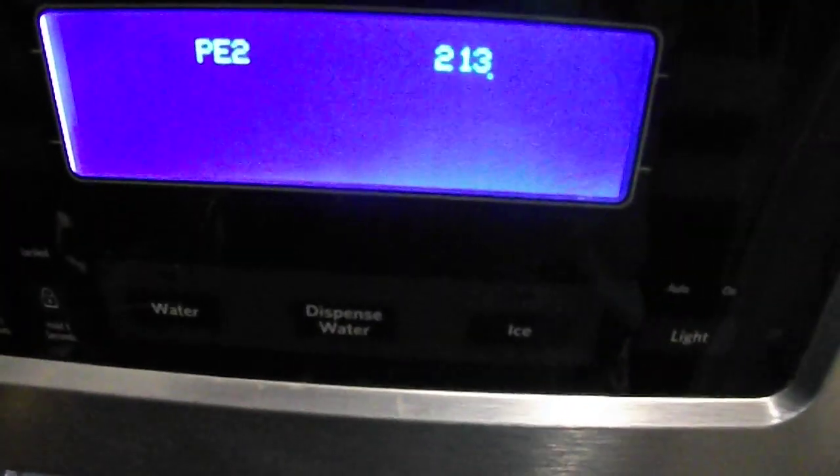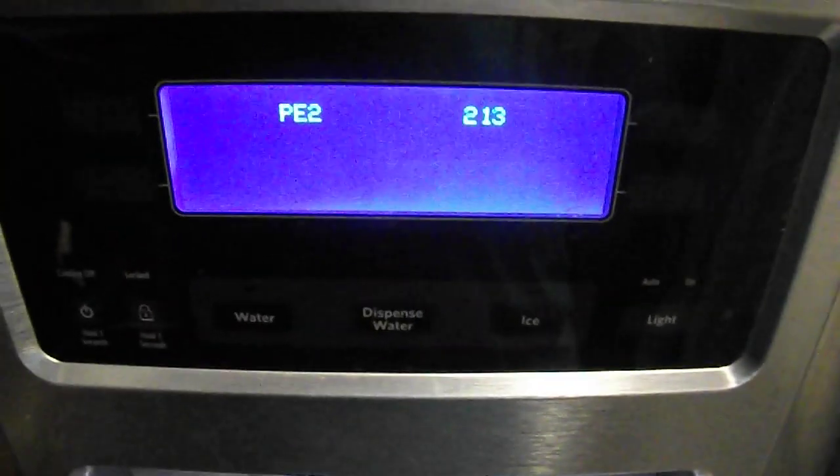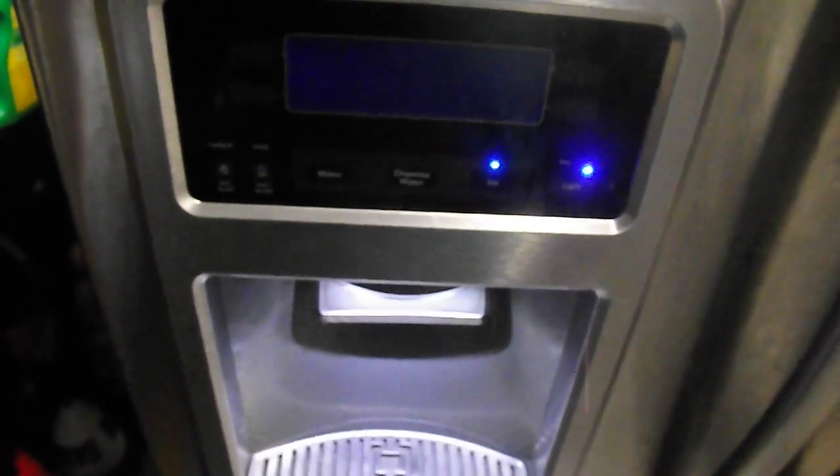Yes. Now press and hold that lower left button again. Okay. It should start to blink. Now it's blinking. Now open and close the doors, and it will reset everything. One door or both of them? Doesn't matter. I just did one. Okay. Now it went out, and it's showing two lights in the bottom right-hand corner. Now it's showing two lights at the top.